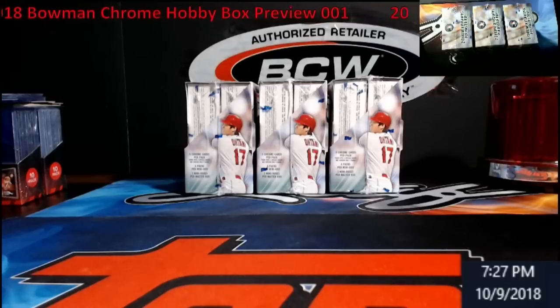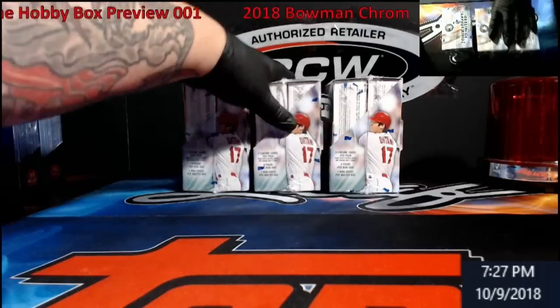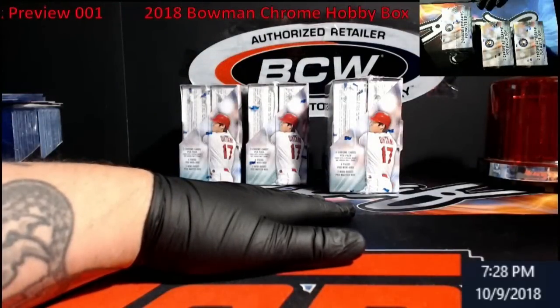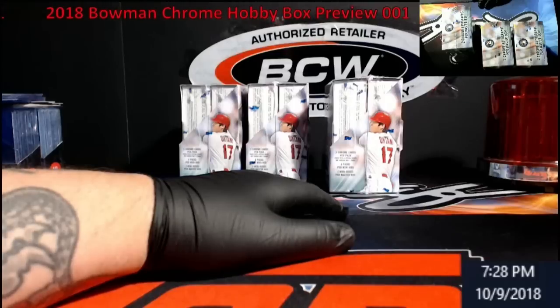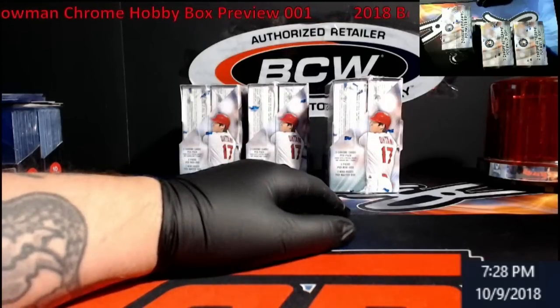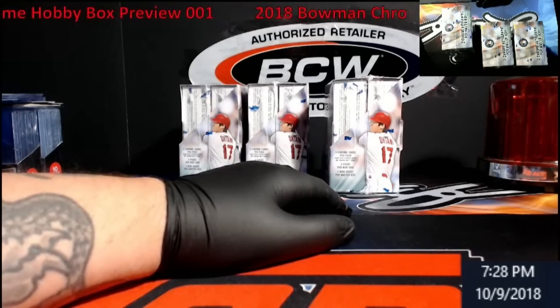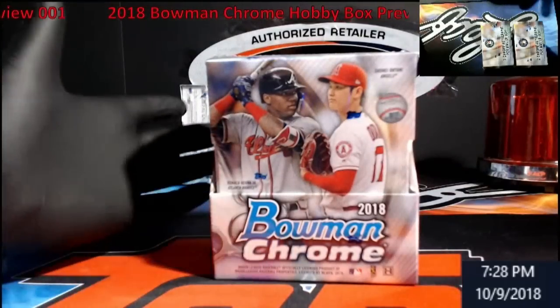Hey, what's up everybody. It's Tuesday night — I'm going to box this Bowman Chrome hobby up so we can have some videos this week. I'll also have a mail video this week, saving that till the end of the week, probably doing it on Friday night. Maybe Thursday too. And then Saturday I have that case of Leaf Ultimate Soccer.